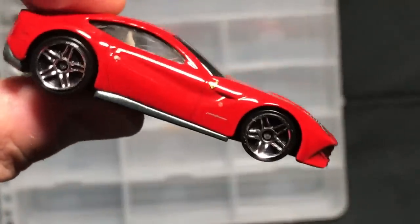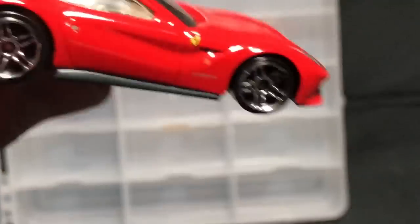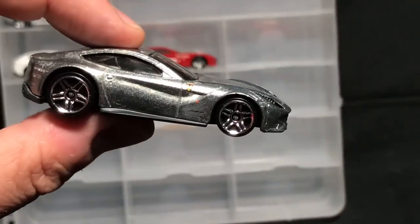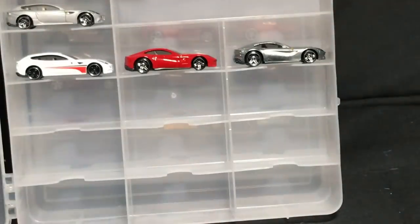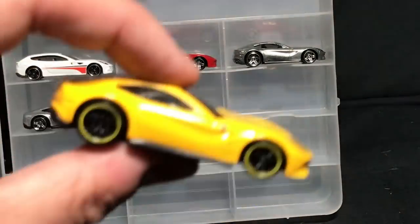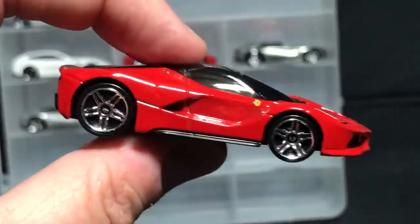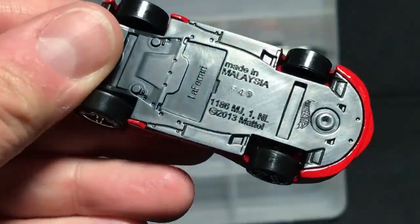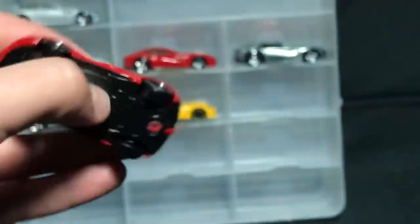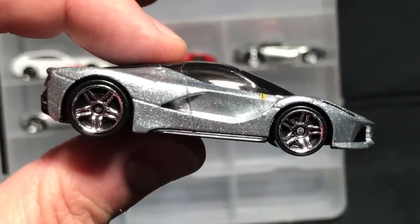All right — F12 Berlinetta in red, then Zamak — that's a great one — then silver, then yellow. And the final new casting from Ferrari was the LaFerrari. Not a great casting, but I'm keeping it — red and kind of a metal-flake silver.